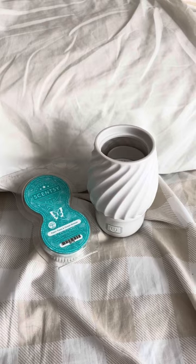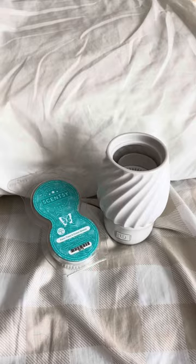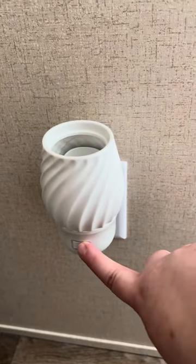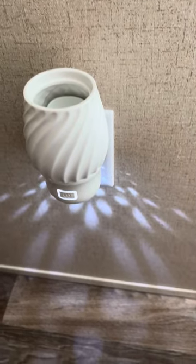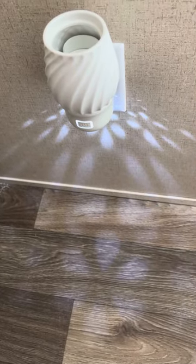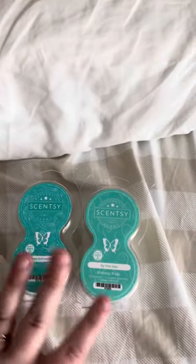Once your pods are in place, put your top back on, press it down, and give it a twist — it locks back on. Then I'll plug it in and show you this really pretty pattern that it distributes on the floor. I've plugged it into my outlet, I'll press the power button, and it starts distributing smell right away. You can see the pattern it puts on the floor — it is 10 times more gorgeous at night.